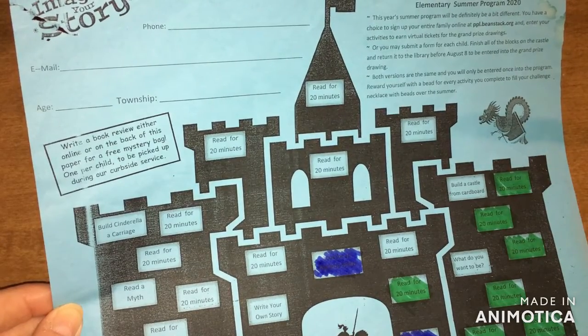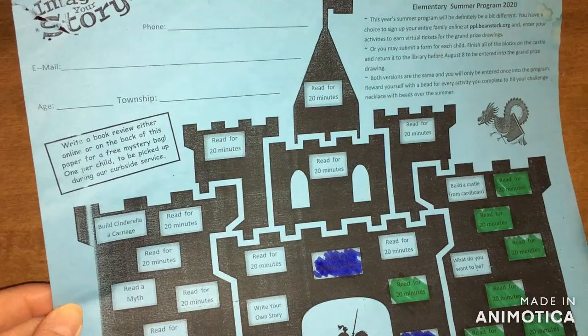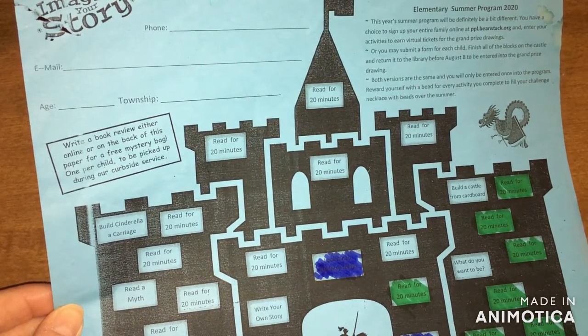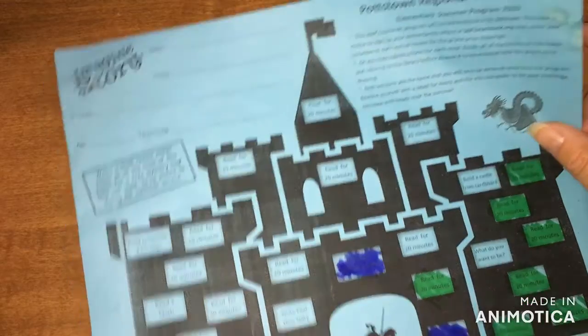Mark off your things — it's all virtual. You can request books online through the library and you can pick them up at the back door. You aren't able to go in and browse, but you can also earn rewards by marking off the things and turning in your paper. So check out their website. And now on to the Bubble Trouble!